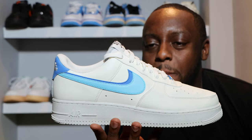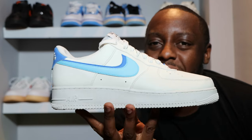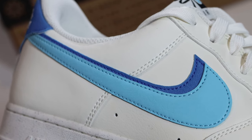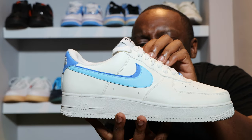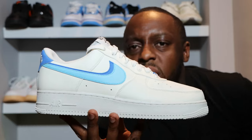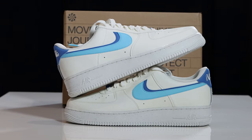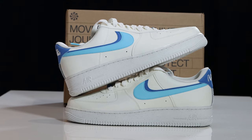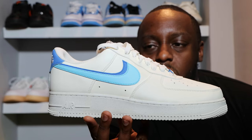Going into the mid portion of the shoe, you'll see that white — sorry, sail — panel, and then we have the double swoosh. There's a blue chill leather swoosh and behind it a medium blue leather swoosh. I'm not sure about the material of the medium blue one, but they're both very vibrant and nice. The leather is similar to the rest of the shoe on the blue chill swoosh, whereas the medium blue swoosh does feel different.